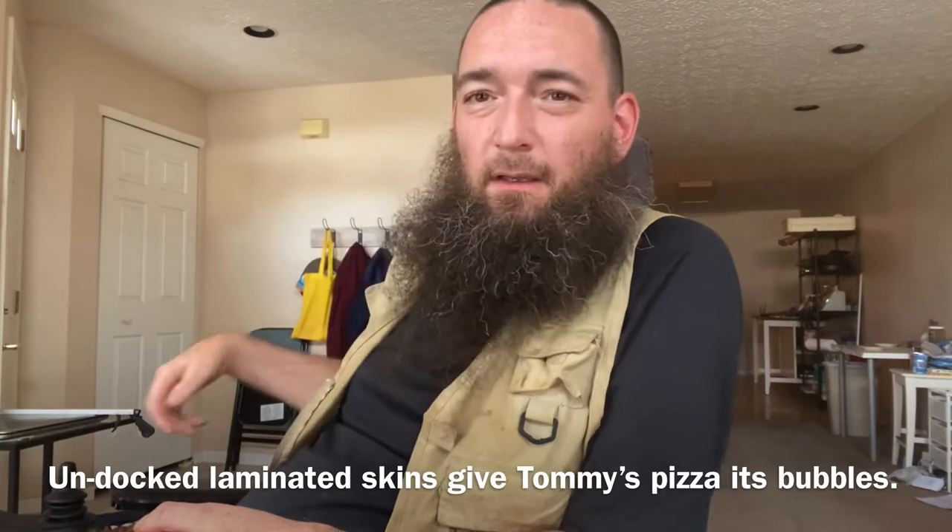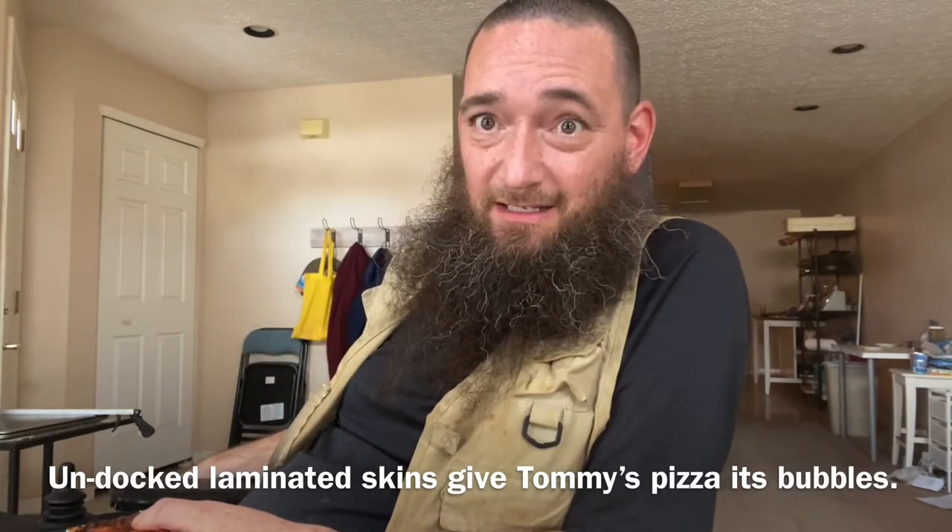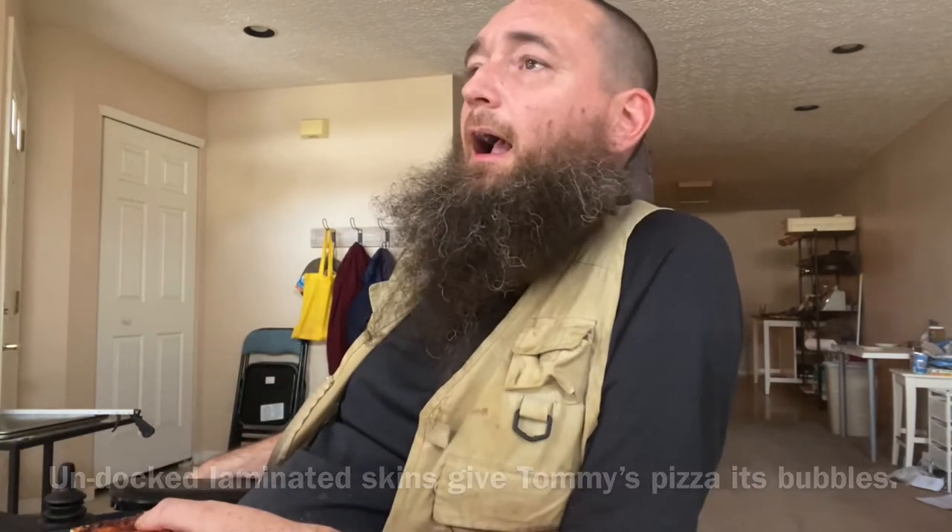That separation at the end where my hand is — that is from the lamination, or the layers. Here's an important thing: Tommy's pizza is not docked.